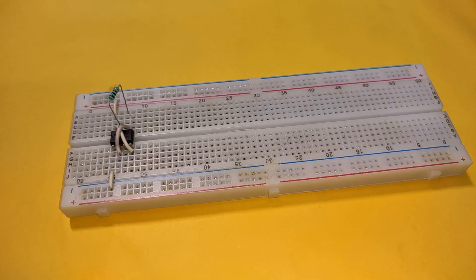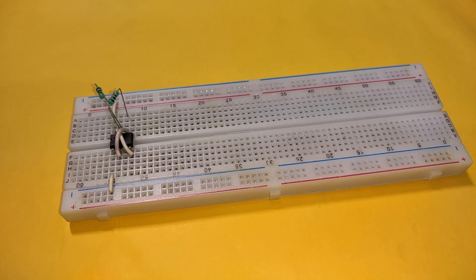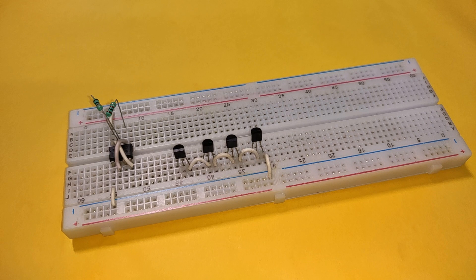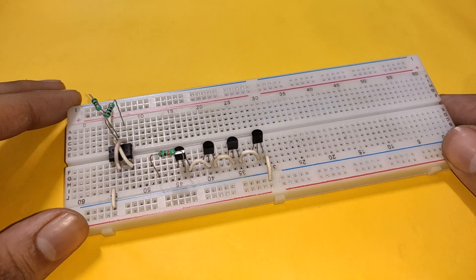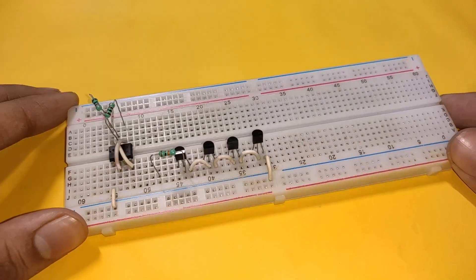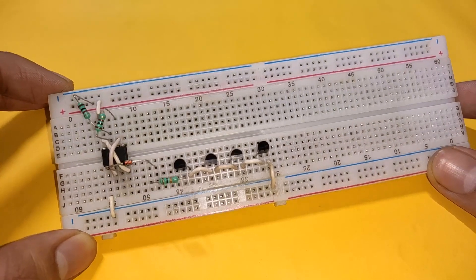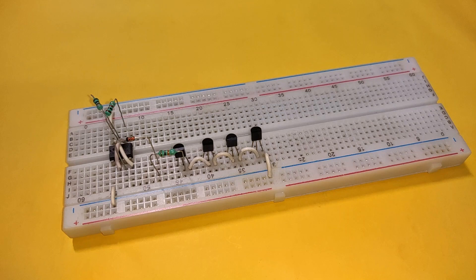Place a 1k resistor between pins 6 and 7, and another 1k resistor between pin 7 and the positive rail. Now connect 4 BC547 transistors with the emitters connected to the base of each adjacent transistor, and connect the emitter of the last transistor to the negative rail. Place a 10k resistor with one terminal connected to the base of the first transistor and the other terminal connected to the anode of a zener diode, whose cathode is connected to pin 3 of the 555 timer IC.